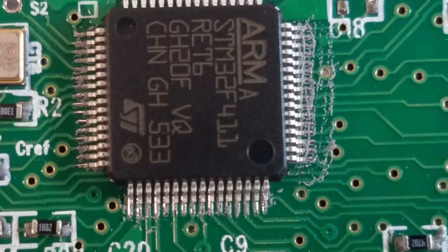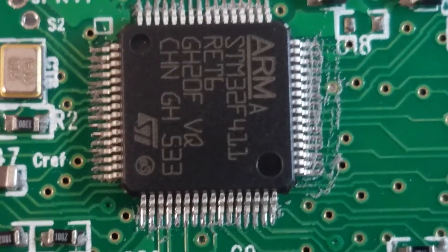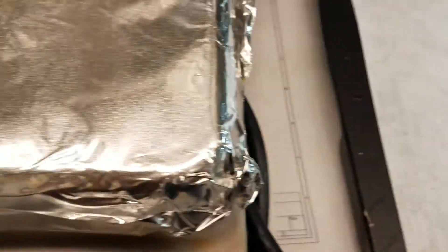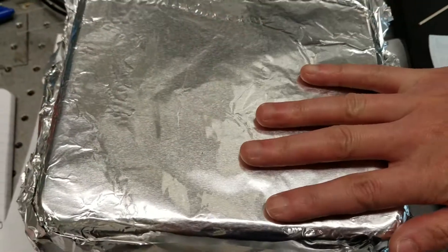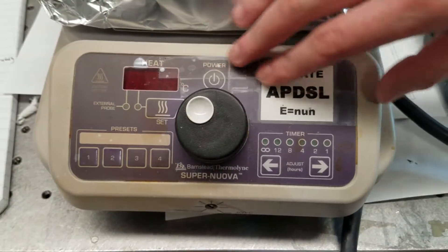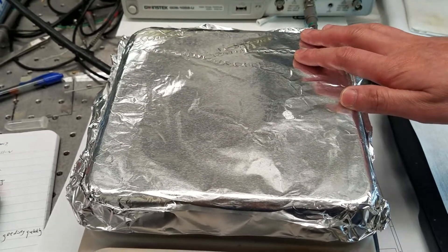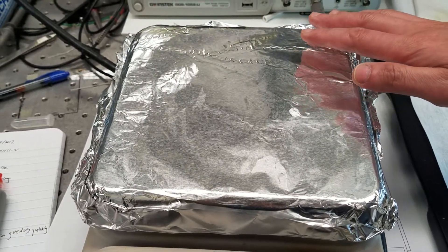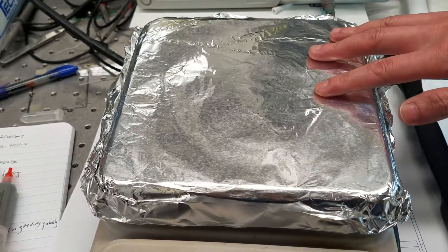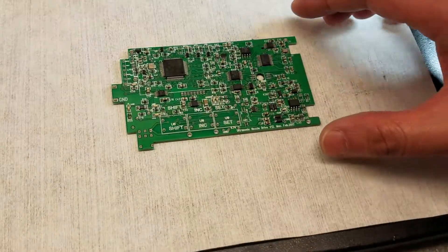You can look at the pin and the pad — they are aligned very well. Now we can transfer to heat up the board. This hot plate is used to heat up the solder paste. This is just a regular hot plate. The reason I use aluminum foil is to keep the top surface clean. If the aluminum foil is dirty, I can easily replace it. Now I will transfer the board to the hot plate.